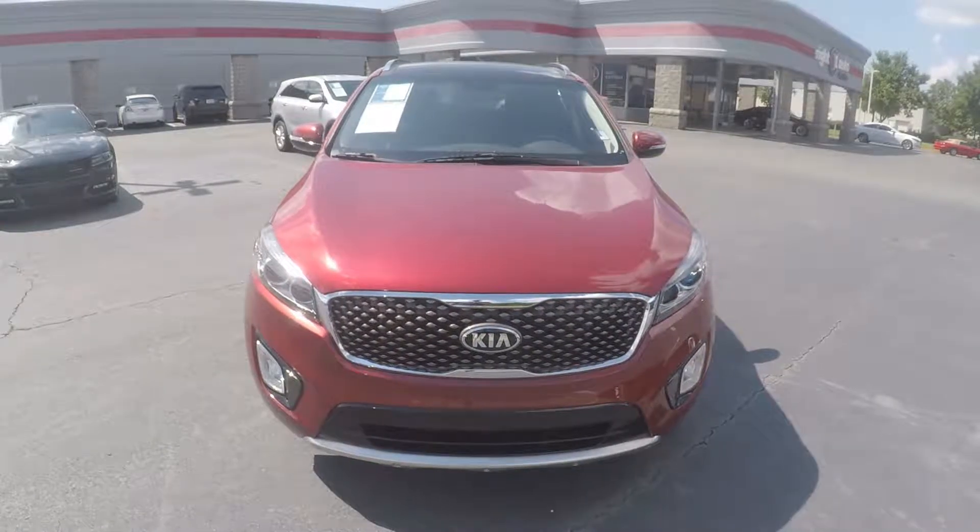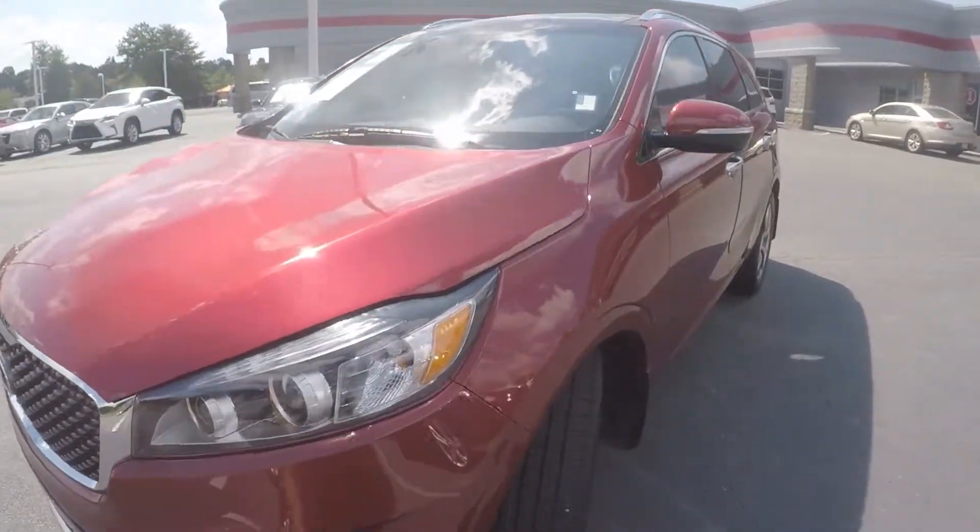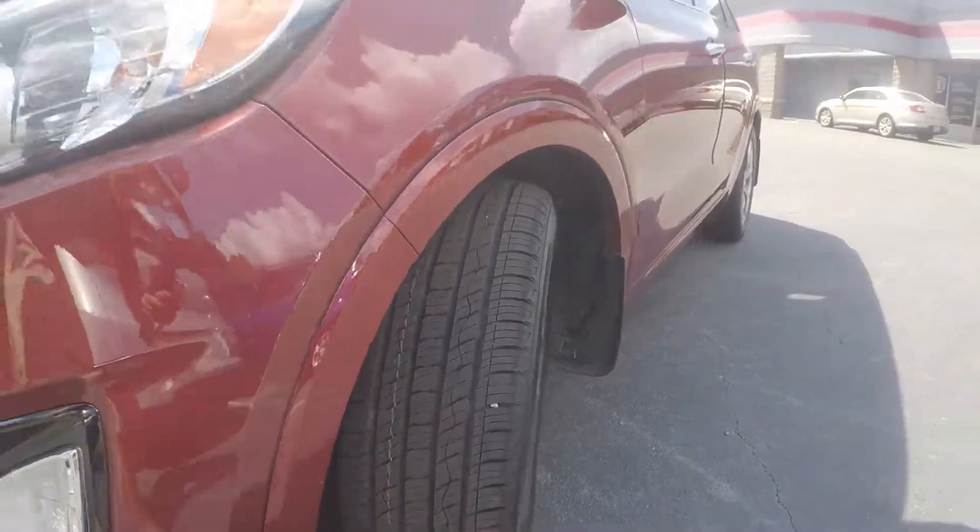We're here today at Right One Auto with a 2016 Kia Sorento. As we begin our walk around, the first thing we'll do is check the tread on the tires. Excellent tread there.